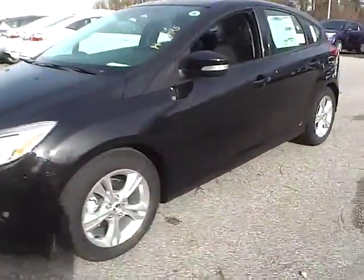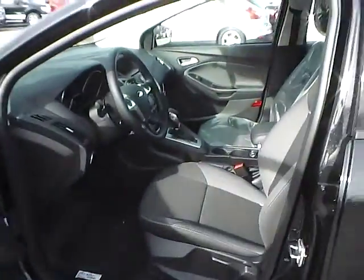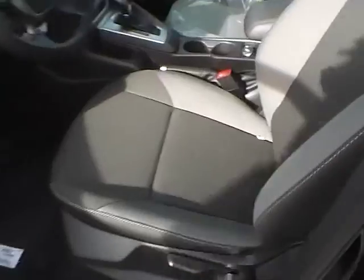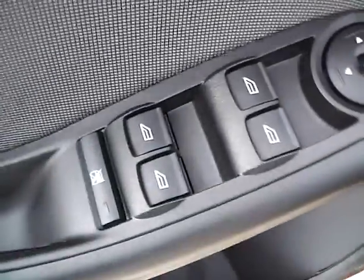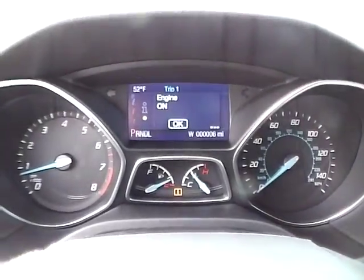Let's take a look at the interior of the vehicle. Inside we have charcoal black cloth seating. We have power windows and power mirrors. We have a multi-function steering wheel with cruise control, audio controls, and Bluetooth connectivity. We have a nicely lit up gauge cluster.